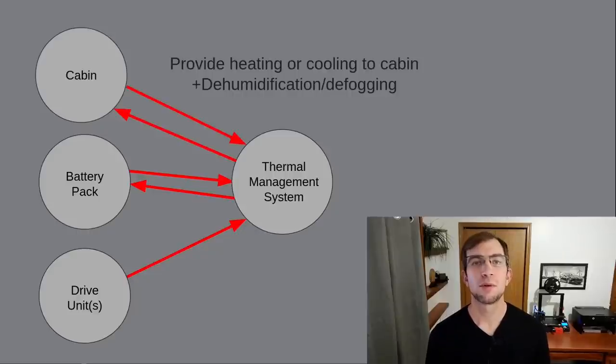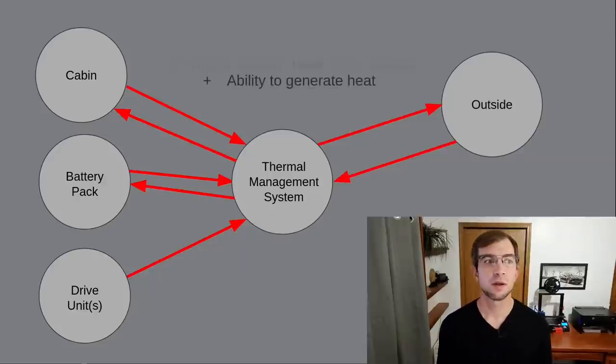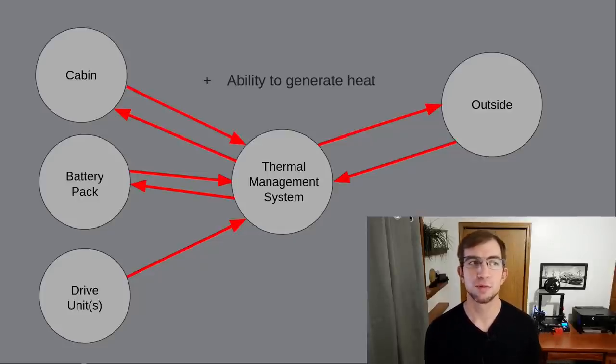Third, but most importantly, we have the cabin. We need to be able to heat or cool the passenger compartment quickly and reliably, as well as provide dehumidification and defogging. Fourth, we'll need to be able to dump excess heat outside, and we may want to absorb heat from outside. Finally, we'll also need the ability to generate heat using battery power when all of our sources are cold and have no heat to provide.